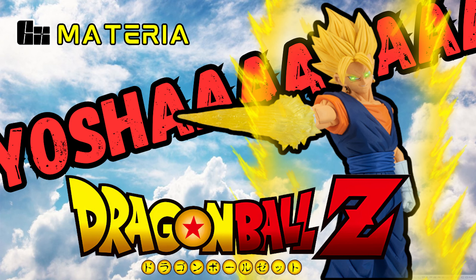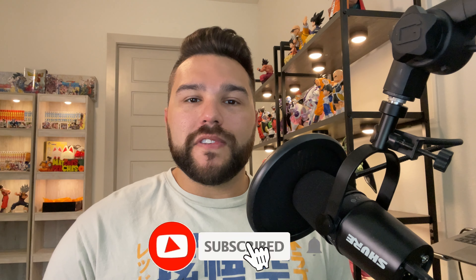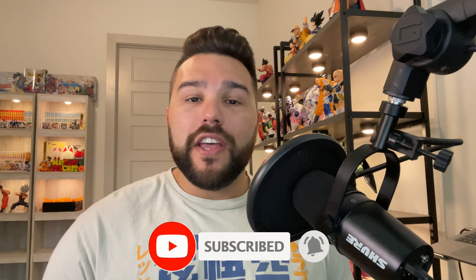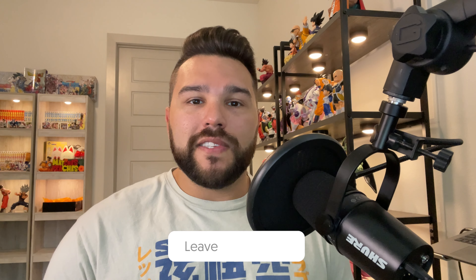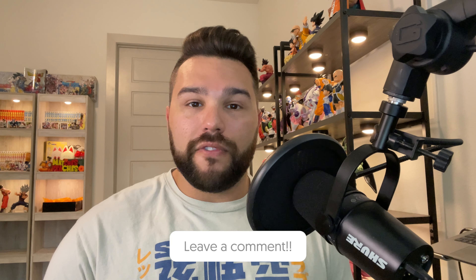What's up guys, Matt back again with another unboxing video. Today we're going to be reviewing the GX Materia Super Vegito. Please remember to subscribe to the channel if you haven't already, ring the bell notification so you get notified whenever I make a brand new video. Like this video if you enjoy it and comment your thoughts down below in the comment section at the end of the review.